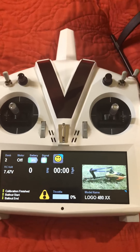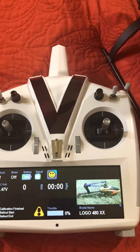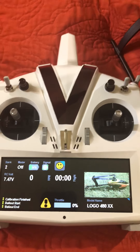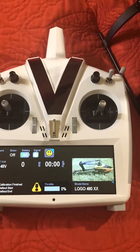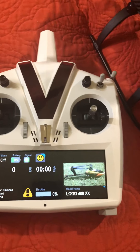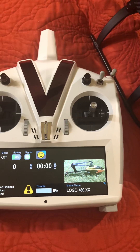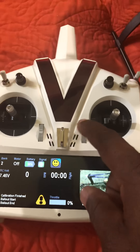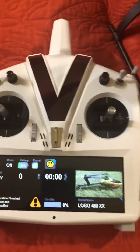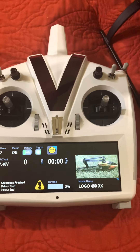Hello everyone. I got another video to make. I got another request from Augusto RC, and he wanted to know how to set and assign the pots to each individual configuration — what you want to actually make any kind of adjustments in play. You can actually assign all of these pots and the switches and everything on the radio to different values, and it's actually a really cool thing.